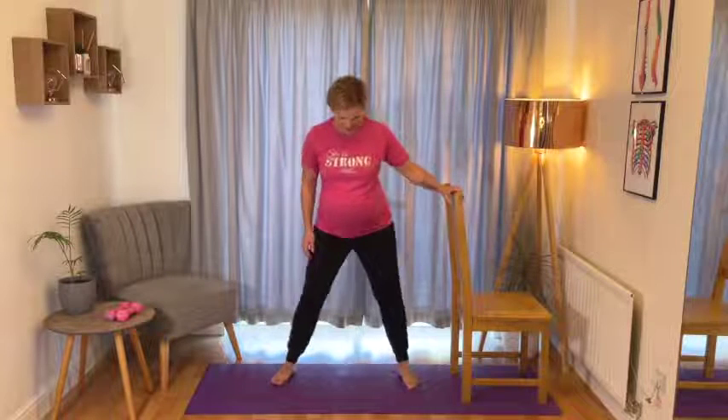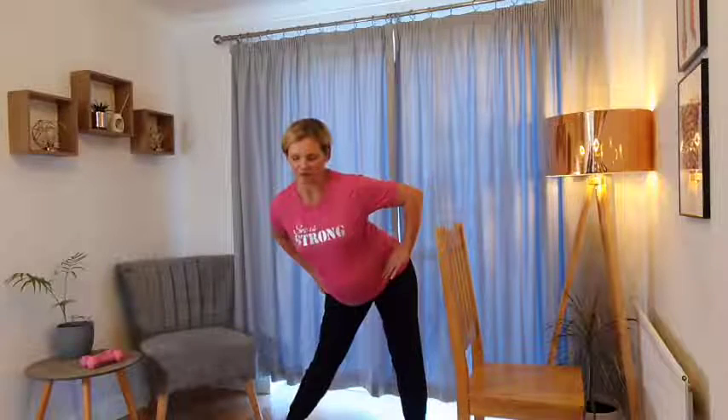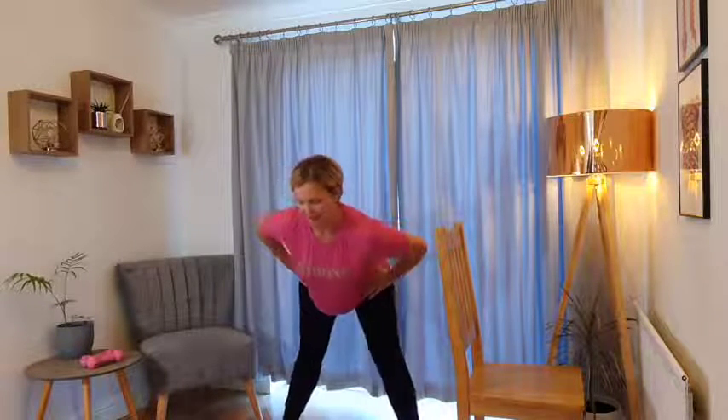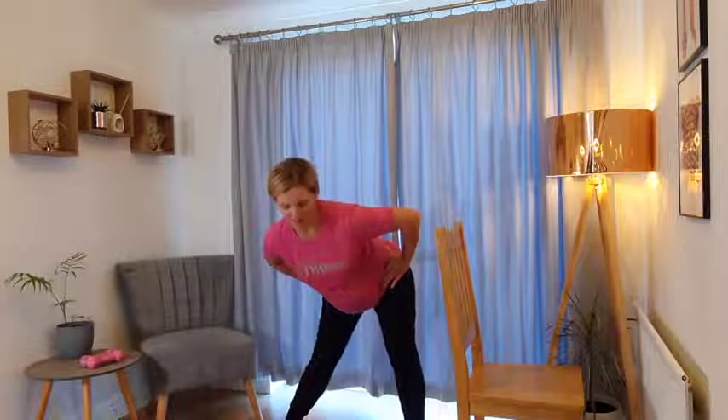The first exercise we're going to do: take the stance nice and wide, turn the toes slightly outwards, have the hands on the hips and just circle the hips all the way around. Focus on really lifting the tailbone nice and high when the hips circle behind you, and feeling that nice stretch around the hip joints all the way around. Take it nice and slow, stay comfortable through the whole movement. Take some nice deep breaths in and out as you circle those hips all the way around.